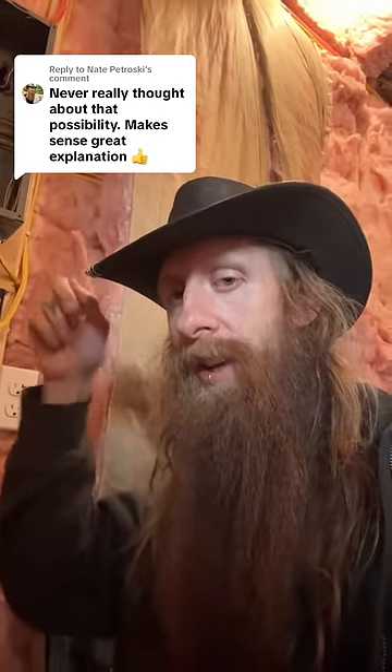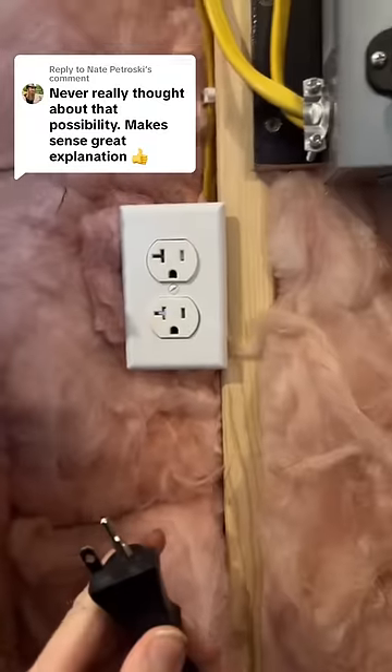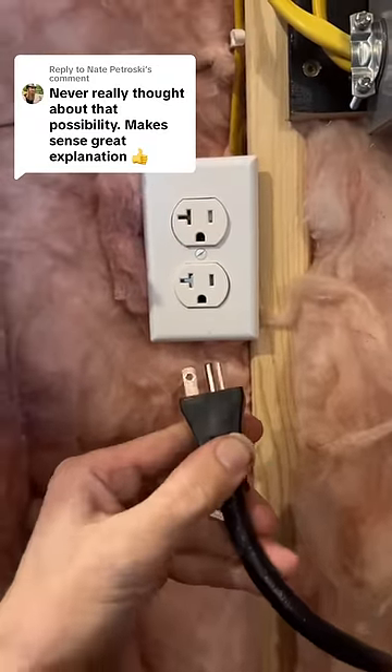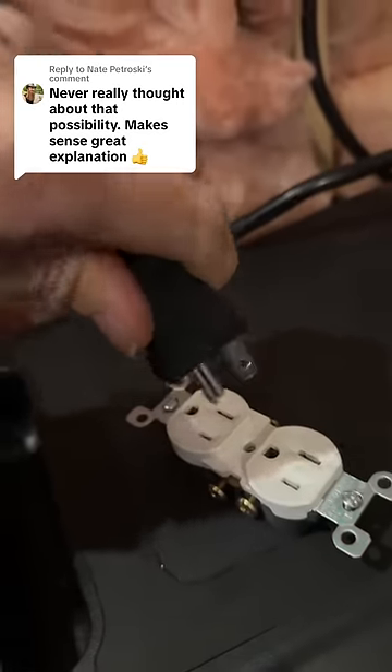His video is going to be a more educated explanation than mine, so if you're on TikTok, you can click that comment and go right over there. In a nutshell, if this was a 15-amp circuit, somebody could come along with a device that requires 20 amps and plug right into it. You can see it's physically impossible to plug it into a 15-amp.